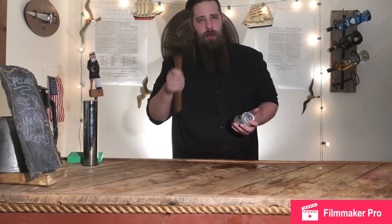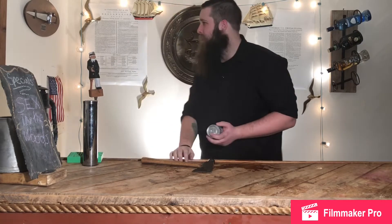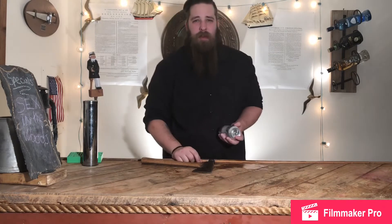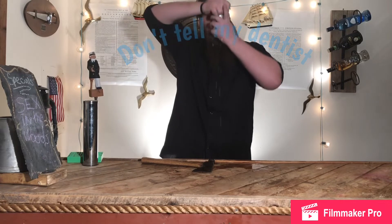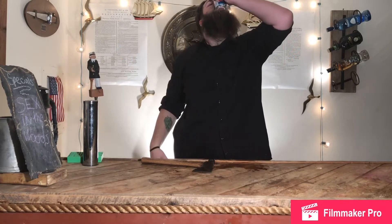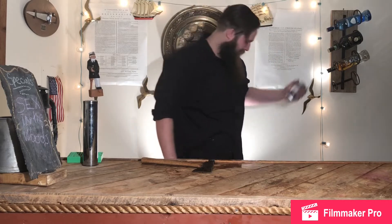I'm gonna use something new, a new tool. Let's check the room out. Yeah, fuck it. Sex in the woods.